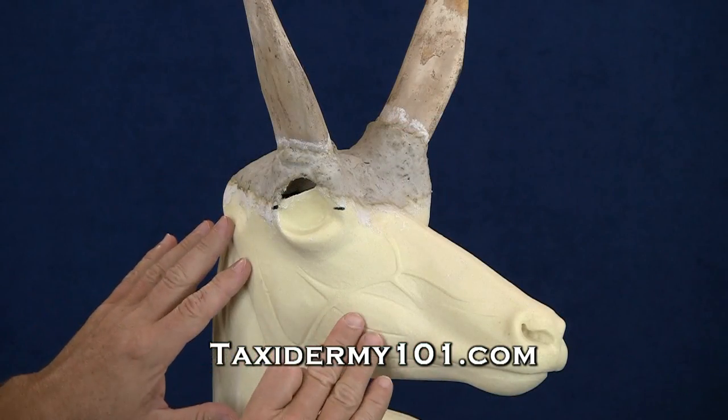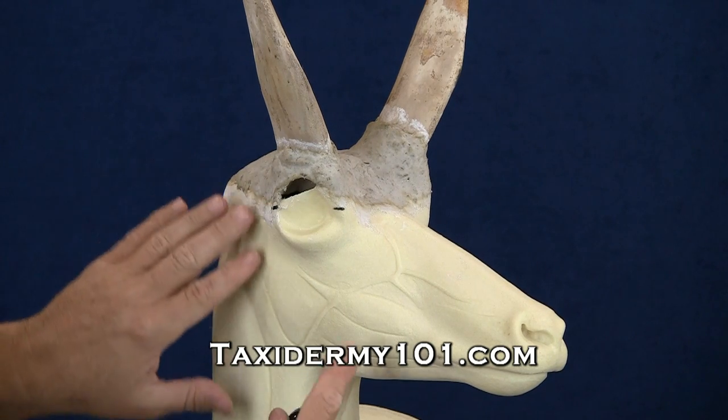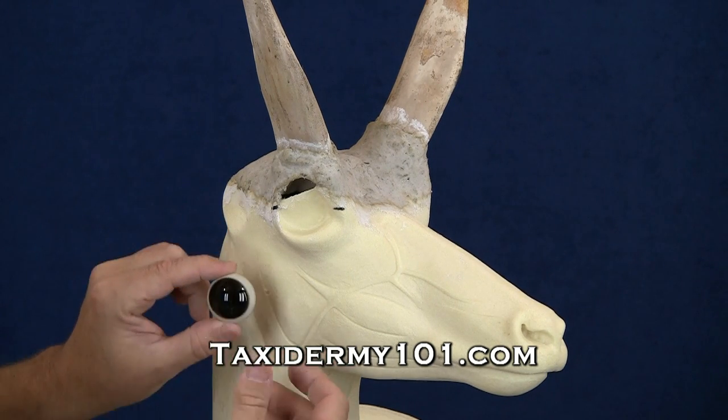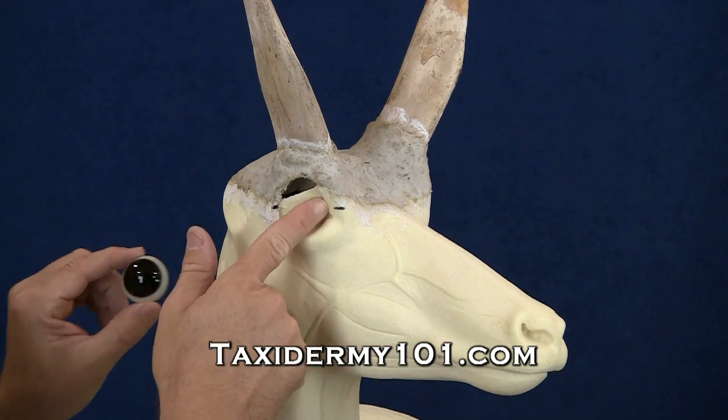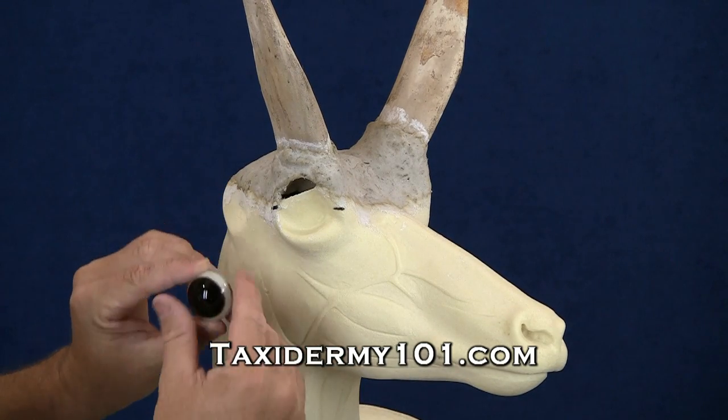Now the nice thing about this mannequin, and most modern mannequins today, is that they've been designed with a pre-set eye socket. What that basically means is that the mannequin has already been designed so that the eye will sit in the proper position.